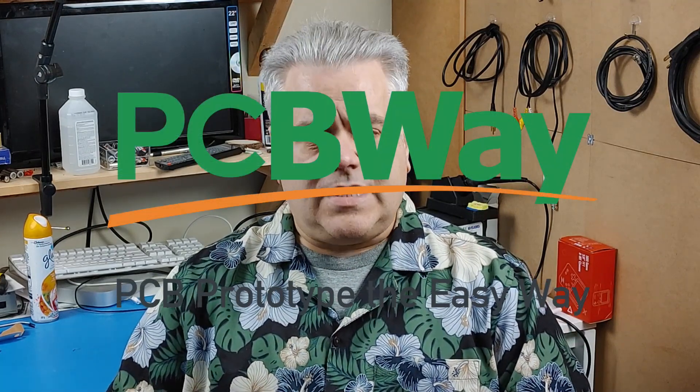The first thing we're gonna be doing with the Color Computer 3 is of course having a little tour around the outside, so that we can see what is different between the Color Computer 1 and 2 and the Color Computer 3. But before we do that, I have to give a big thank you to the sponsor of today's video, PCBWay.